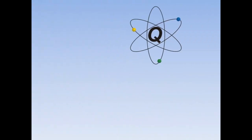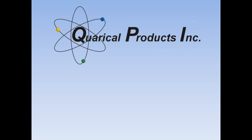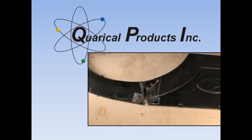Finally, a do-it-yourself plastic repair product that works. Easy ABS Repair is a heavy-bodied liquid ABS resin designed to easily repair any damaged ABS plastic. Even the most severely damaged plastic can be repaired at a fraction of the cost of new parts. There is nothing to add or mix up. Use the resin right from the bottle. The resin air cures in 24 hours and chemically welds the plastic in an unbreakable bond.